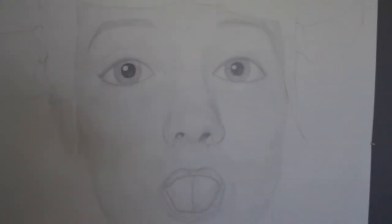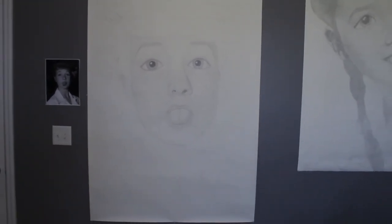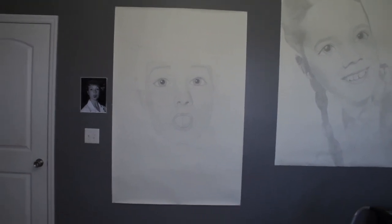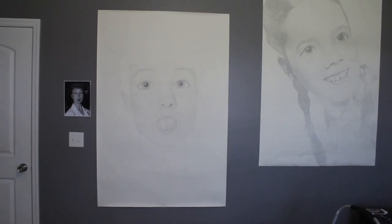I'm pretty happy with the proportions and everything — it's just a matter of getting in the values and figuring out what I'm going to have as the background, and that'll be it. So far I've really enjoyed this, and hopefully it'll be the highlight of my portfolio. Hopefully this will turn out well. Bye!